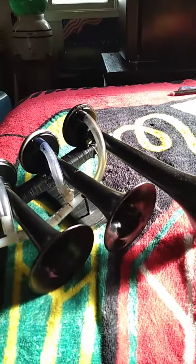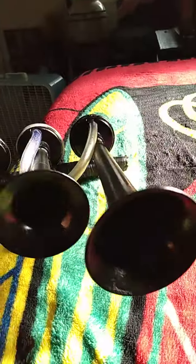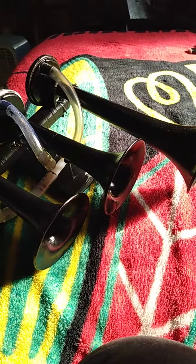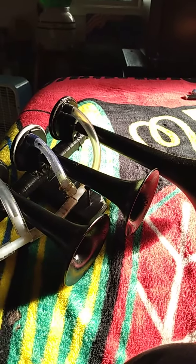I got here a three-chime horn set from Harbor Freight. This is the three-chime horn set that I painted black to make it look nice. It is a nice horn — pretty okay for its price of $18.99 — but the only problem is it doesn't sound very good. It's one of those Dixie-type horns.